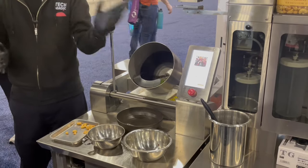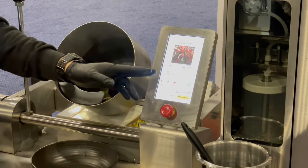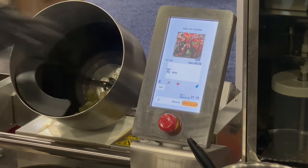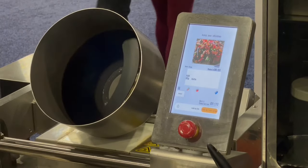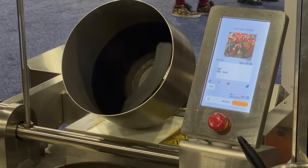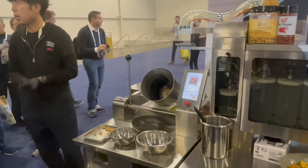You can see various information from the touch panel. For example, here is what's next — what to do next. I add 30 grams of nuts. This is the remaining time for the next step.